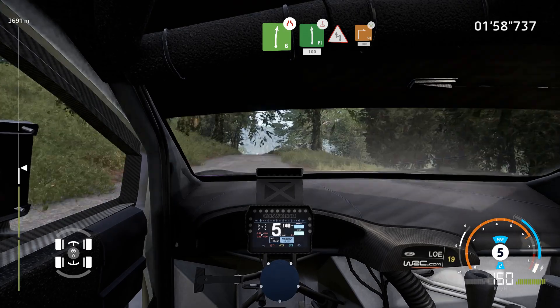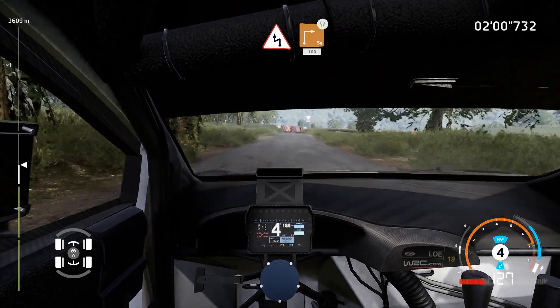Over crest. 100, caution, hard brake, became left, into square right, widens. 100.